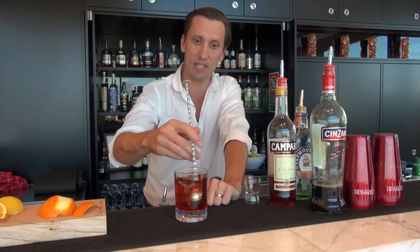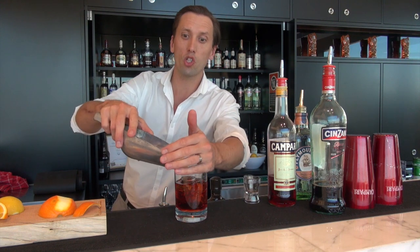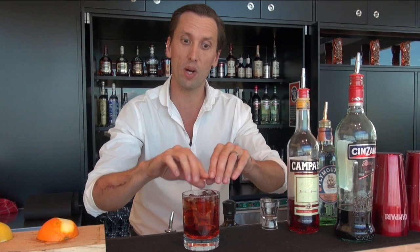So if you find that the ice has melted a bit in the dilution, just top it up with a little bit more. And we're going to garnish our Negroni with a zest of orange — or a twist of orange — so squeeze those oils right over the top of the glass.